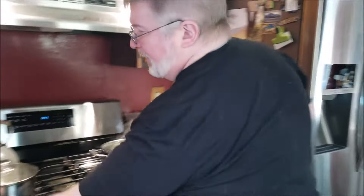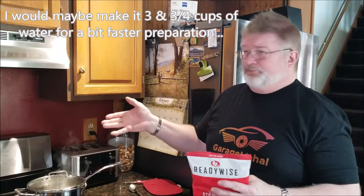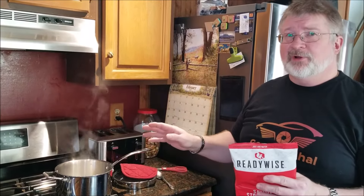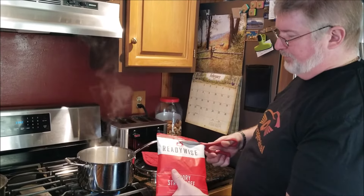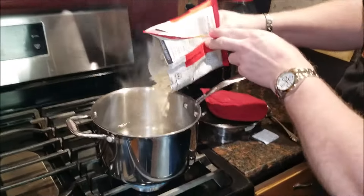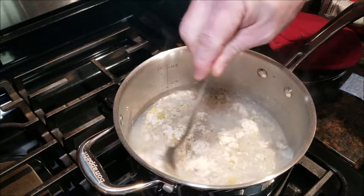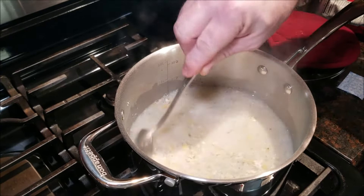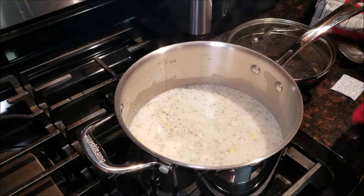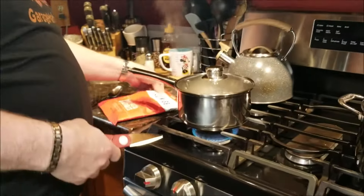This is the savory stroganoff and we're going to also do the creamy pasta and vegetables. Both of them use four cups of boiling water. Bring four cups of water to a boil, add each packet, and let it sit for about 12 to 15 minutes. Look for the oxygen packet in each one. The stroganoff goes in first — stir it around, mix it really good, then put the lid back on. Then we come over and do the creamy pasta vegetable.